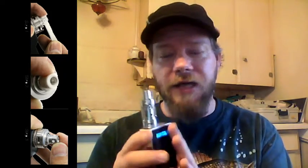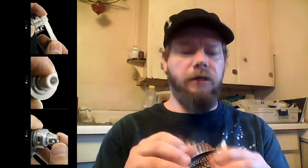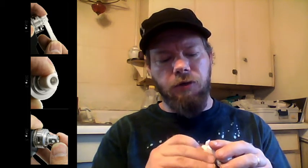All in all, it's a great tank if you have a TC mod, or you don't mind changing your wattage every couple of puffs up or down depending. If it gets too hot, it's going to dry out. All in all, I am highly enjoying the Crixus. If you're interested, they're out there — they're like $30. Not bad for something where the coil itself is supposed to last six months.